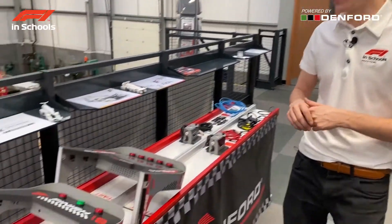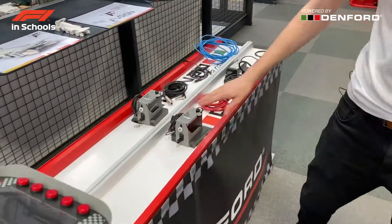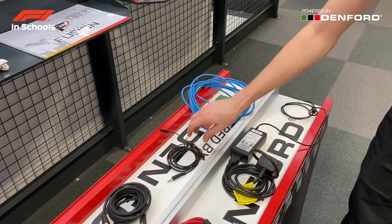After unboxing the race system, you should have all the components that we have here: a finish gate, a start gate, two start boxes, two start triggers, a power cable, sensor cables, and a 25 metre network cable.